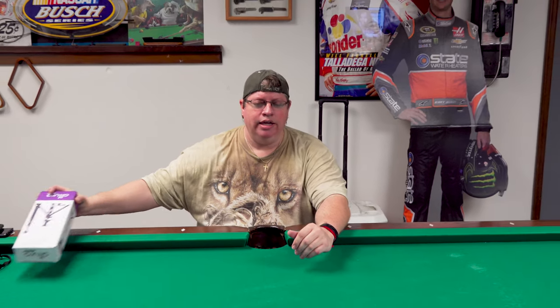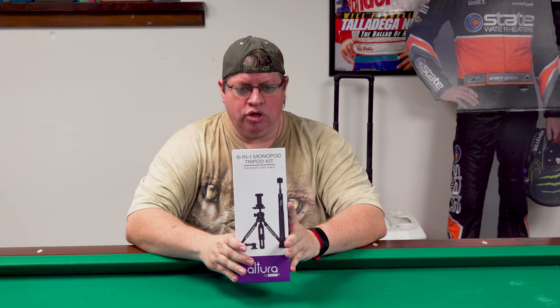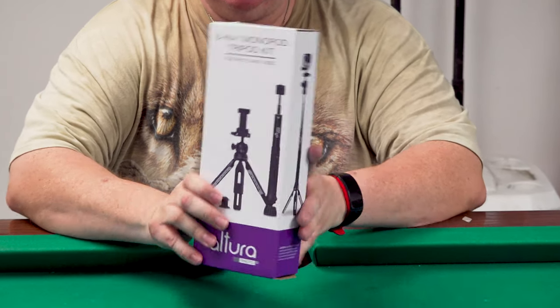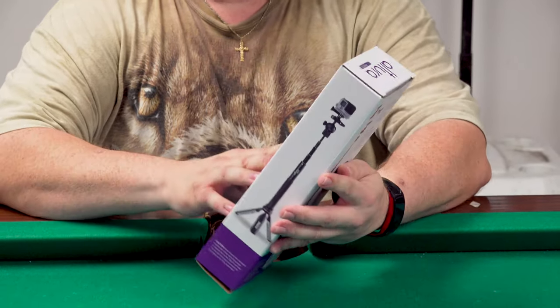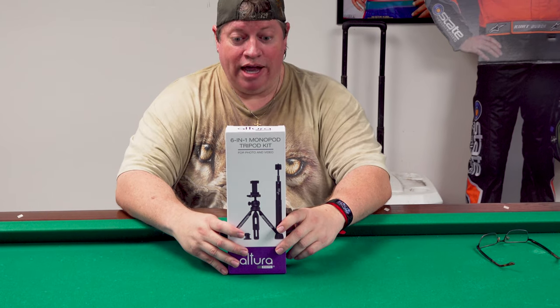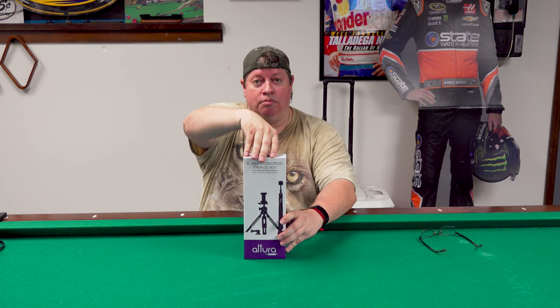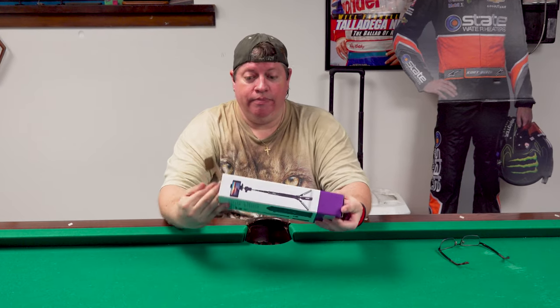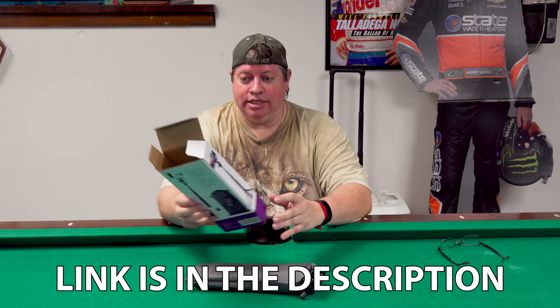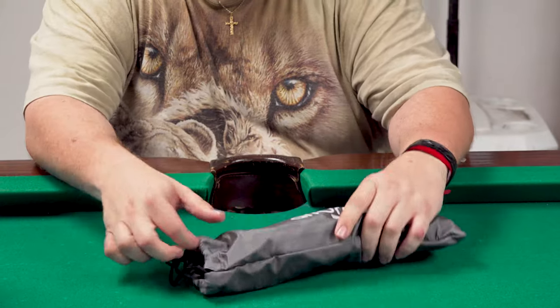Dacram Studios once again doing some cheesy unboxing from Hooterville, Florida. Today it's 95 degrees, just like our other video - we're doing a couple of these today. Today I'm doing the Altura six-in-one mini tripod monopod kit. It looks like it's got some cool toys in here - goes up to 55 inches, telescopic monopod, 360 easy twist ball head, comes with a cell phone mount and GoPro mount. Sounds pretty nifty - $29. Look at that, it's a nice cute little bag.